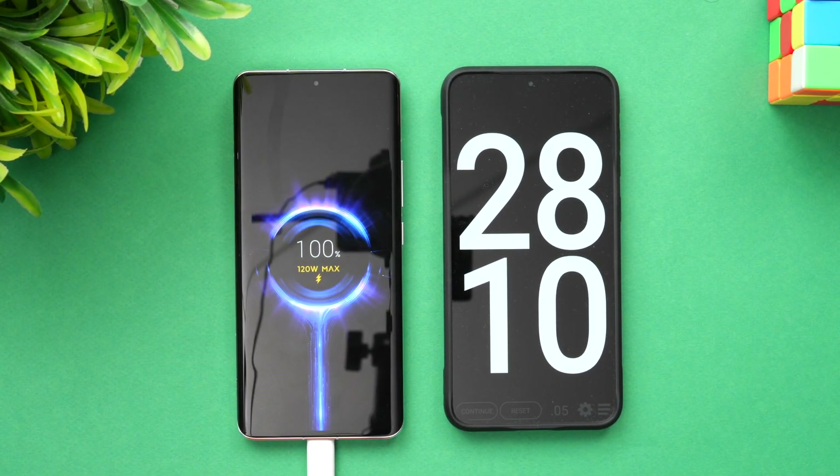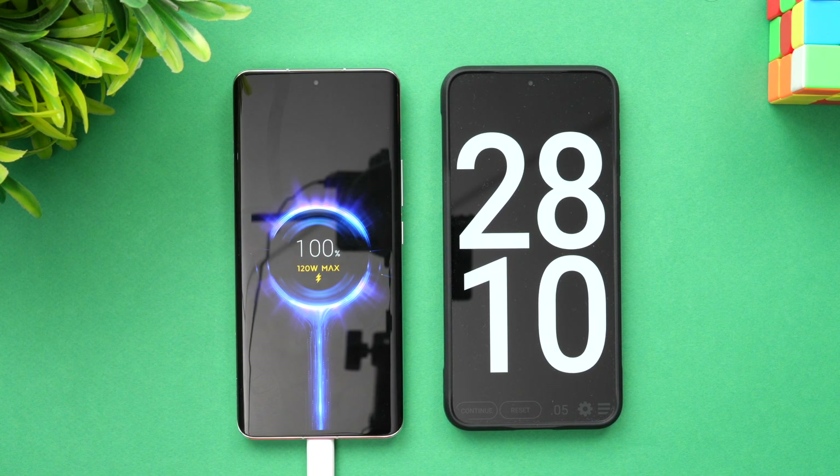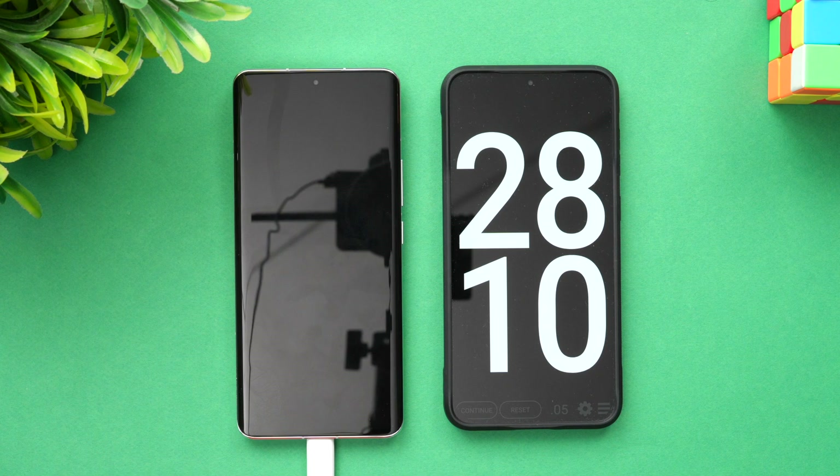At 28 minutes, it has reached 100 percent — slightly more time than Xiaomi's claimed 19 minutes. That said, at 19 minutes it was at 93 percent, which is actually quite good. So from 1 to 100 percent, we got around 28 minutes with the 120 watt adapter. That was the charging test of the Xiaomi 13 Pro.